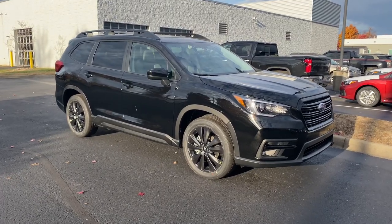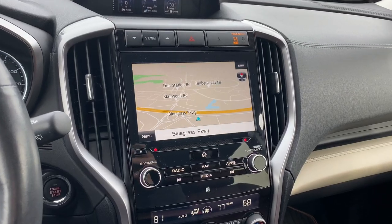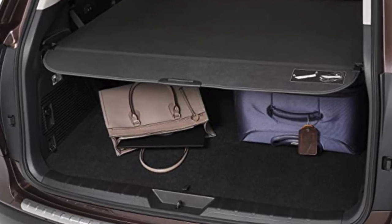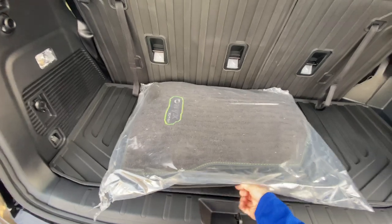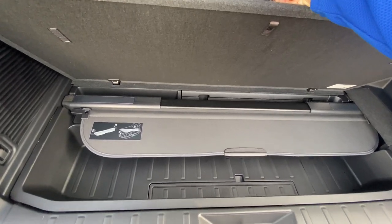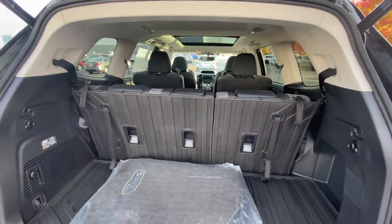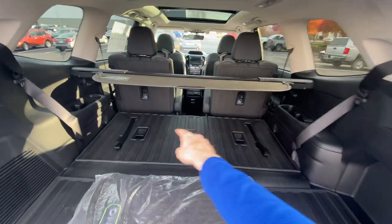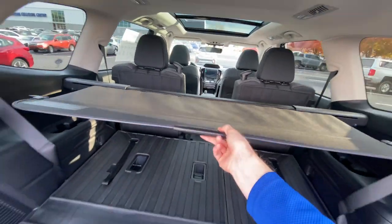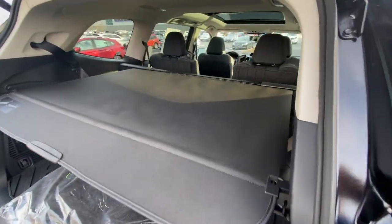The Onyx Edition comes with one optional package, which gives you the panoramic power moonroof, the TomTom navigation built into the infotainment system, and the retractable cargo cover. The cargo cover has a nice storage area down below and you can keep it there whenever you don't need it. Whenever you do need it, you can pull it out and put it into the inserts. In order to use the cargo cover, you do have to lay down the third row seat, then hook those in on either insert, and just pull it out like this. That's what it looks like with the cargo cover all the way out.